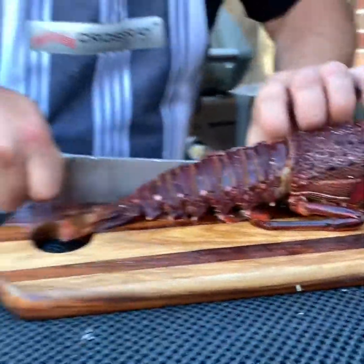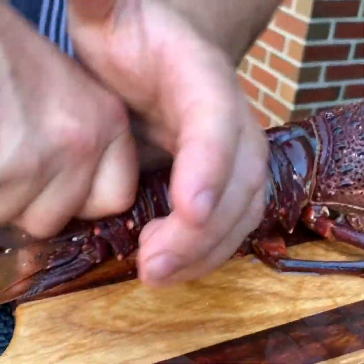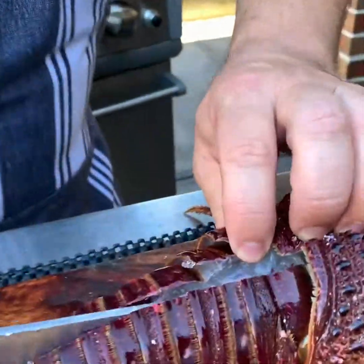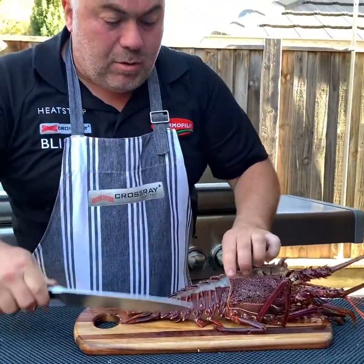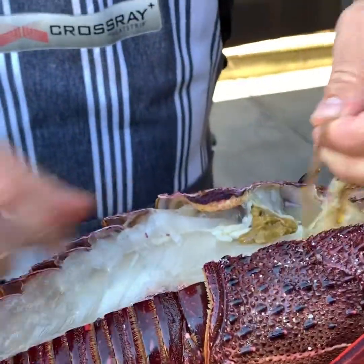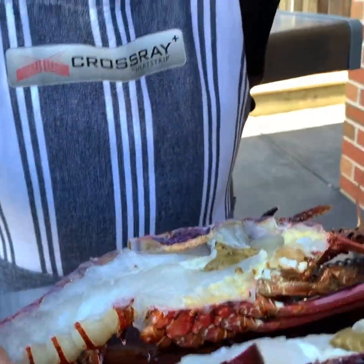And we just cut straight through the tail. Beautiful. That's it. As you can see, it's cut all the way through. It's got a couple of seconds to just kill our beautiful lobster. Now we're going to put it on the cross-ray barbecue. We'll just take the nerve out, just like that. And we'll cook on the cross-ray barbecue.